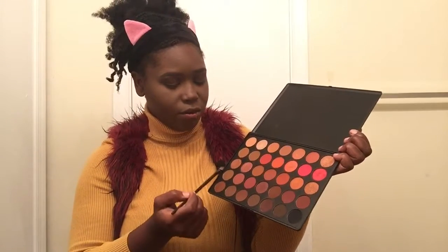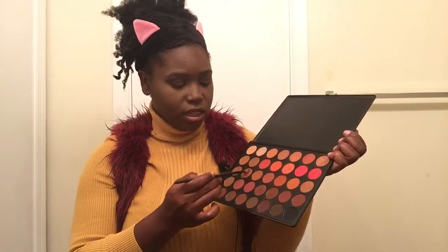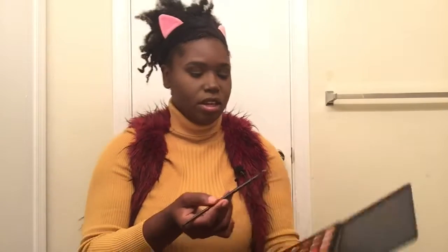With a flat brush of any kind, going back to that same palette — now we're going to the left side, third row, second one in — I'm taking that shimmery shade and that is going to be my lid shade.